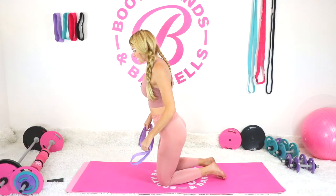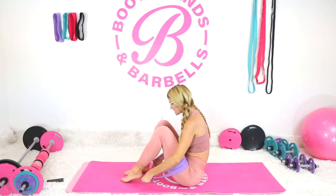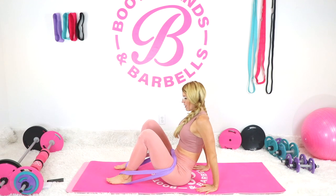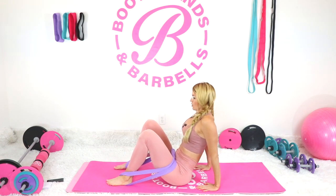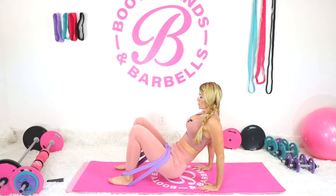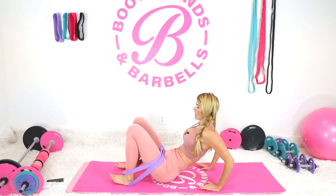Next we're going into dips. I'll put a little resistance on my feet. You can do this on the back of a chair, a couch, your bed, or just down on the ground like I'm doing. Lower and lift, lower and lift.